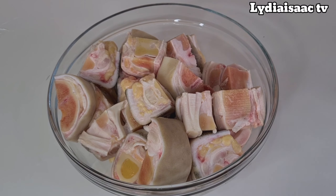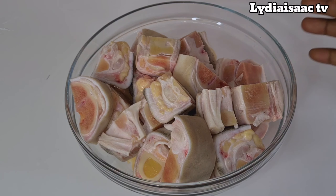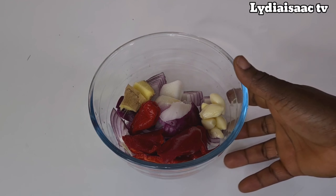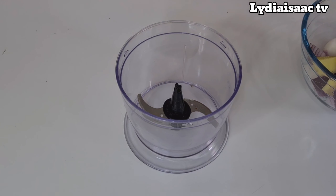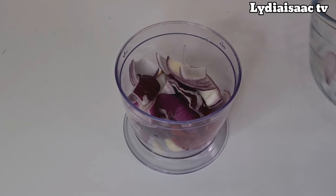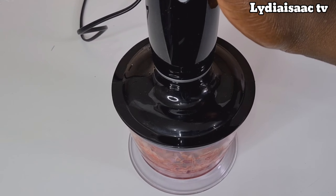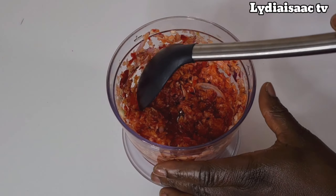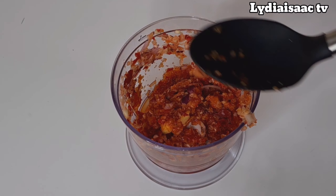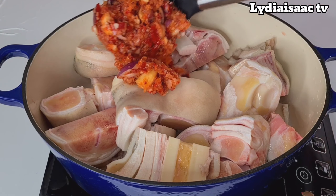Here is my cow foot, already washed and clean. Right now I'm going to roughly blend my onion, garlic, ginger, and scotch bonnet pepper, which I'm going to use to cook the cow foot and give it some nice flavor. After roughly blending, I'll go ahead and transfer it into the cow foot in my pot.